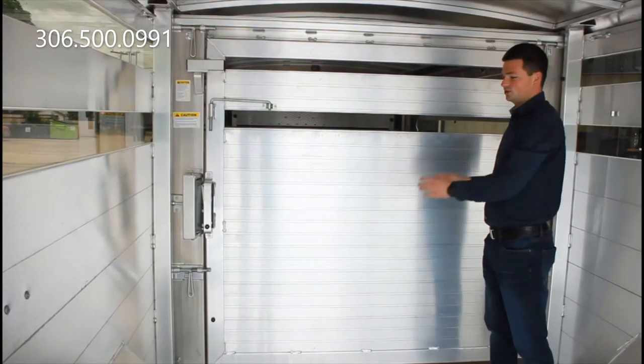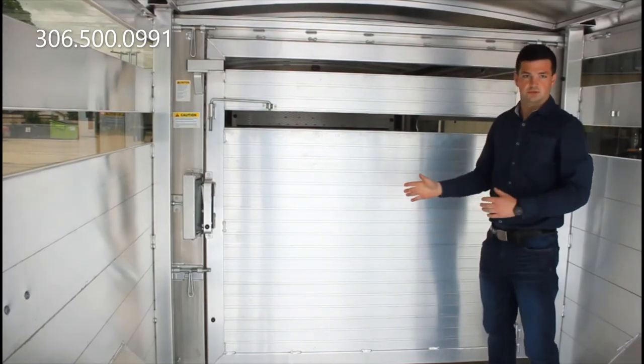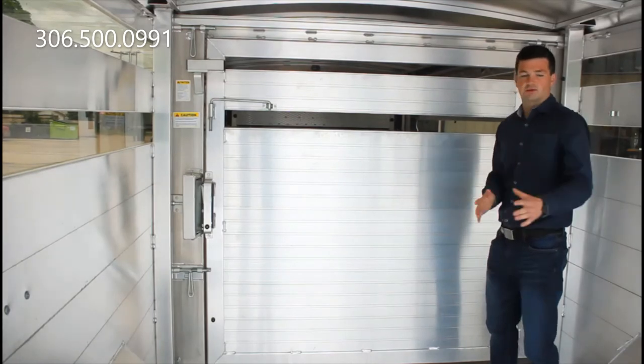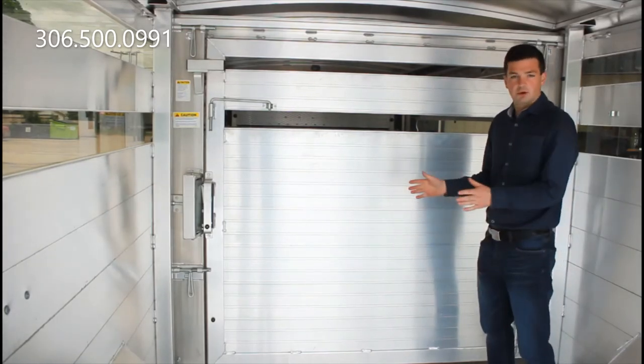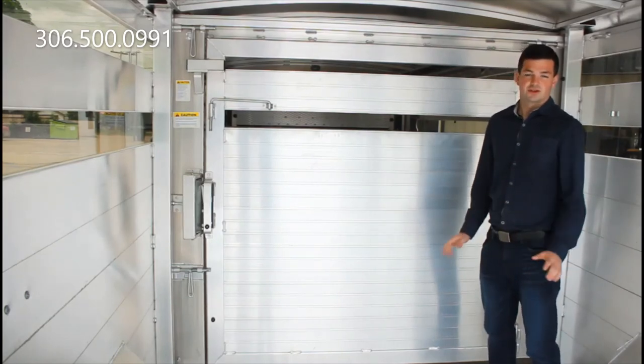So that guys is the adjustable position gate. Super nice if you have pairs and you're storing animals — put the calves in the front, the cows in the back, or if you want to make a smaller compartment for your quad front, just a four foot compartment. There's lots of options.